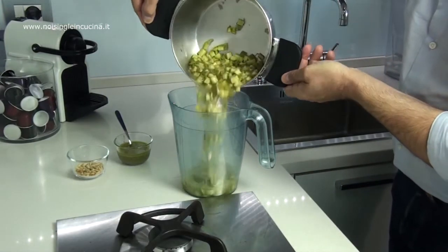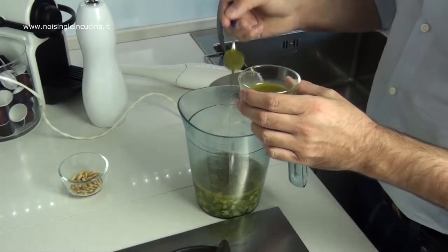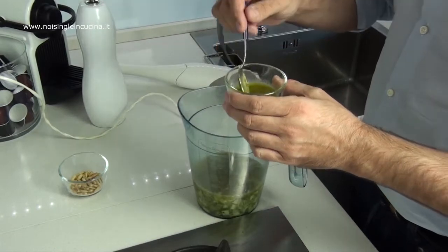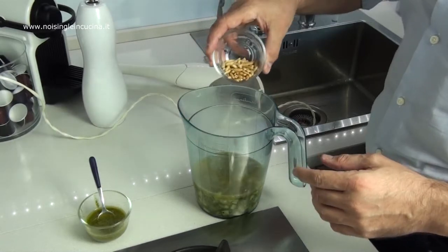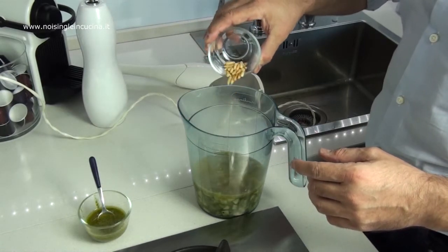When ready, we transfer the zucchini into the glass of an immersion blender. We add a few teaspoons of pesto genovese, half of the toasted pine nuts, and proceed to blend the mixture.